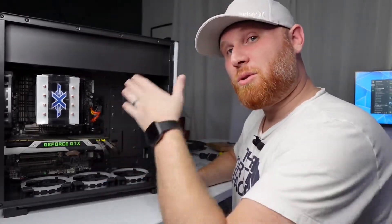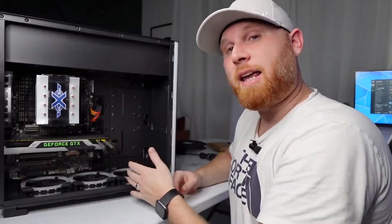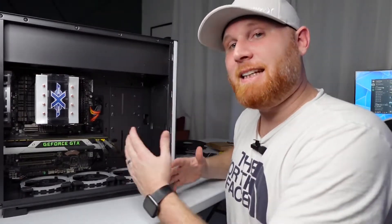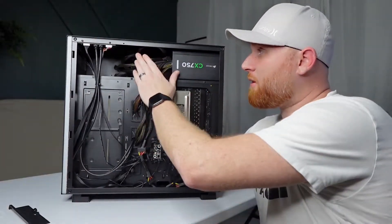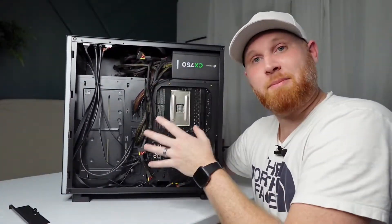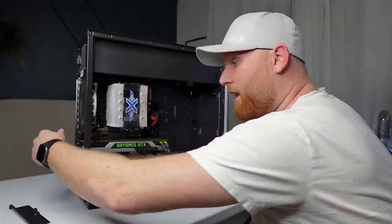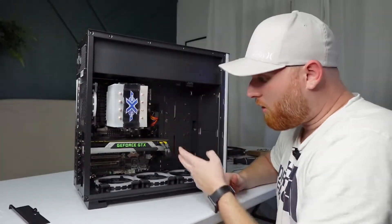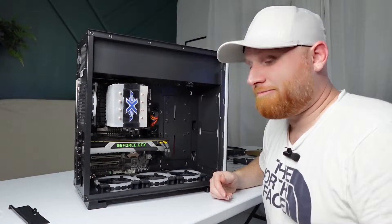We're getting closer to throwing the panels on and seeing if it'll turn on, but before that, go ahead and cable manage as best you can so you maintain that sleek look you originally wanted. The cables are pretty managed — not the greatest work I've ever done, but not bad at all. There's definitely enough space to put on the back panel. Everything has power in the front, the graphics card is in, all the fans are hooked up, the motherboard is in, and all cables are connected correctly. Now all you've got to do is put your panels on and pray.